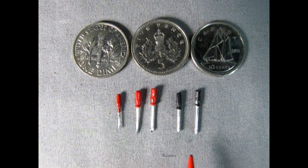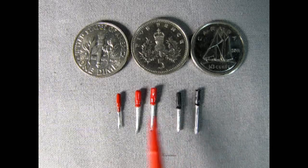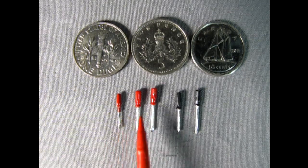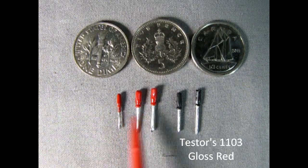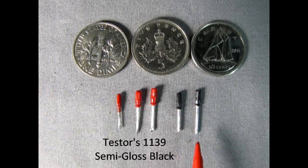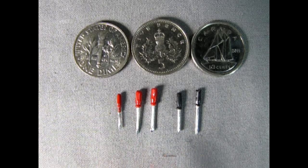Here we have some various screwdrivers from multiple kits — some from Revell 53 and 54 Chevy, others from AMT, and some unknowns from the collection. I've painted three of them with Tester's red paint 1103 on the handles. Others I painted with Tester's semi-gloss black paint. The blades themselves are done with the Molotow chrome pen. Again, you can see just how great these look.